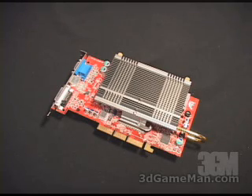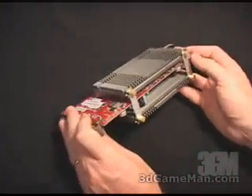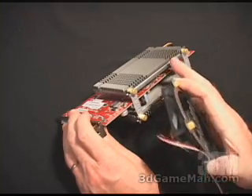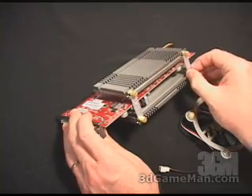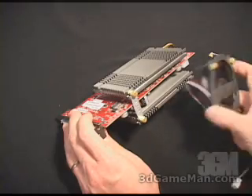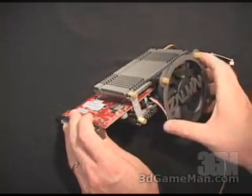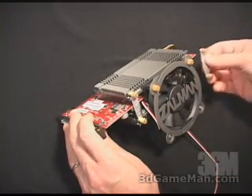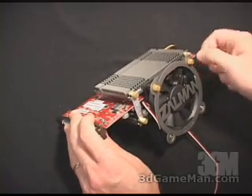That completes the installation of the VGA heat pipe cooler. There is an optional 80mm fan that you can install on the product — it gets installed on the back heat sink. First, remove the plate link assembly, then slip the fan on and screw it down. Then place the plate link assembly back on and screw that down.